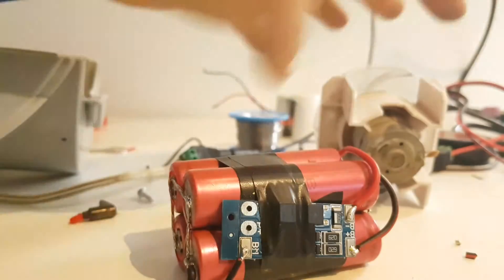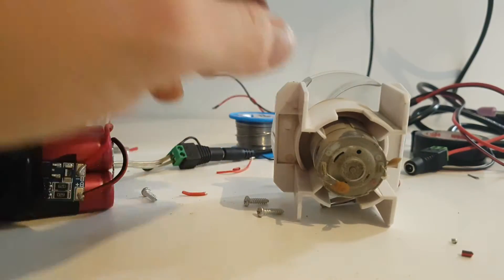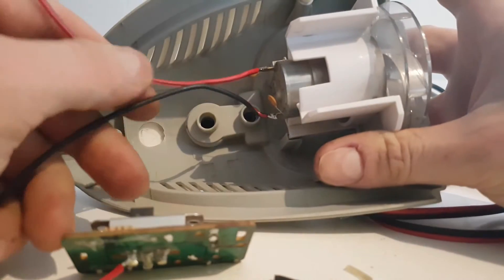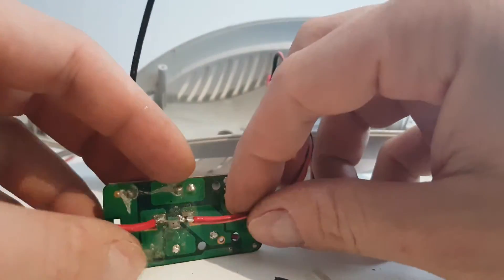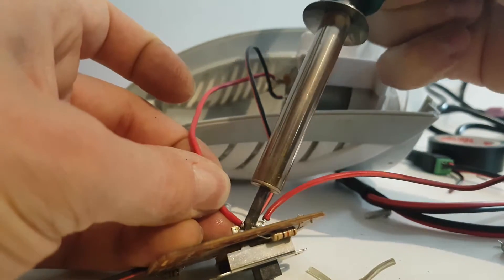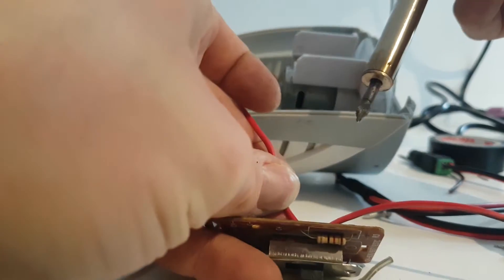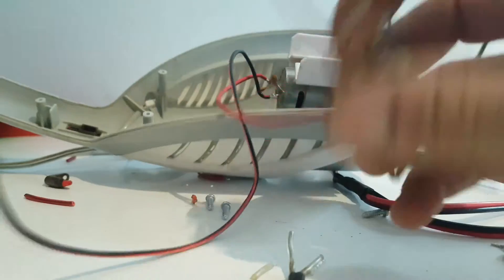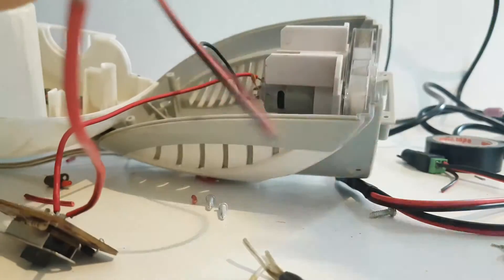Now I'm going to connect this cable here to the motor. I connect the motor minus and positive. I connect the switch to one cable that goes to the battery and the other here will work like a switch.